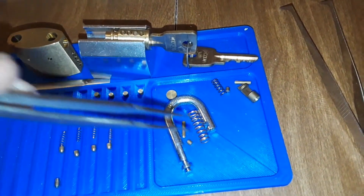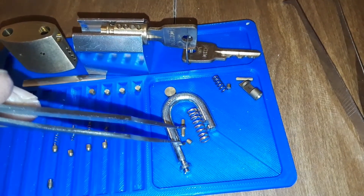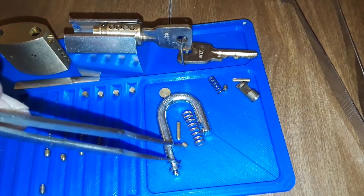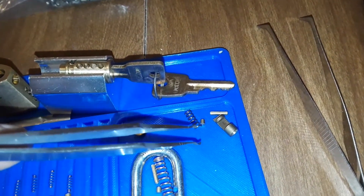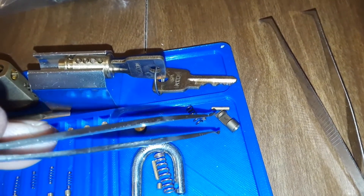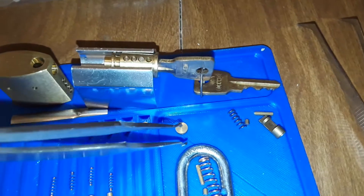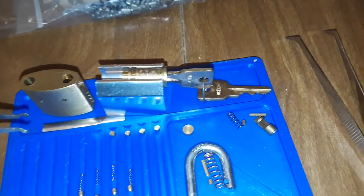This is the spring that goes down for the shackle, and this is the pin that retains it, and this is the plug that covers the pin. Over here is the locking mechanism, the spring for the locking mechanism, the pin to retain it, the cover to retain it, and then this covers the very end.